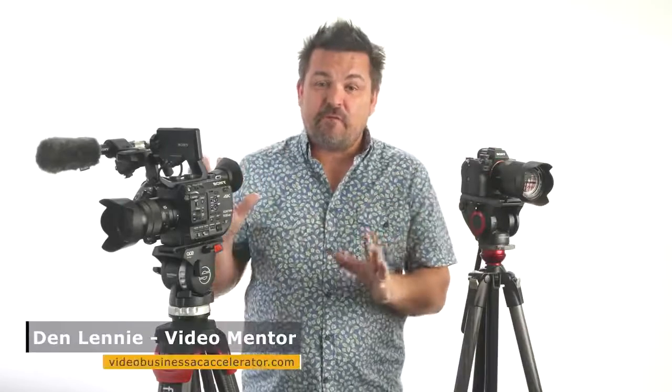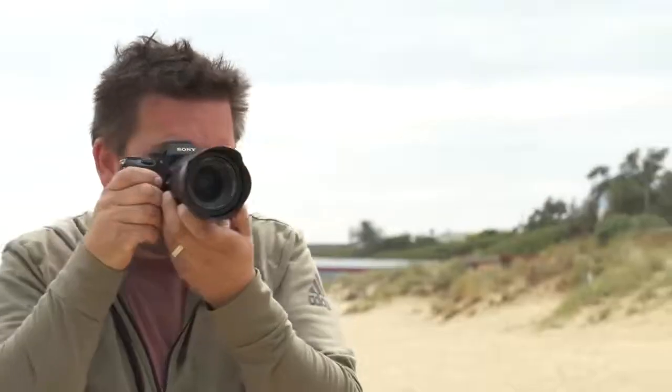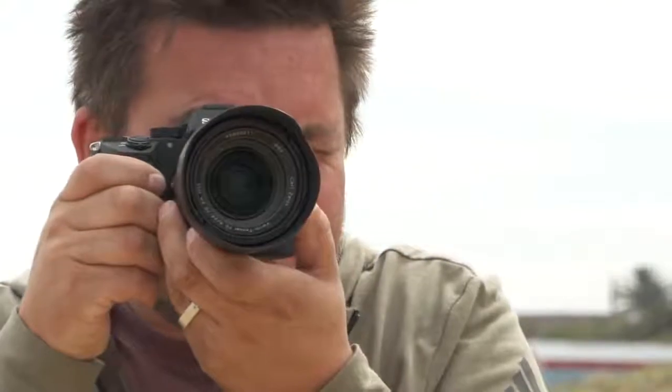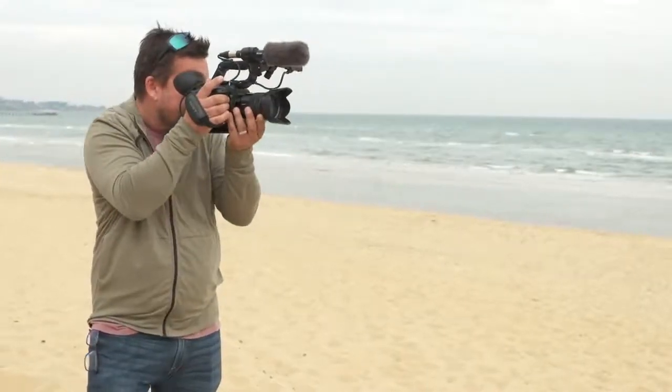Let's start by talking about the form factor of both these cameras. The most important decision is often where are you shooting and what are you shooting. There are some situations where you'll want a small discrete camera such as the ILC A7 Mark III so as not to draw attention to the fact you're filming, and in other situations you may desire a more professional camcorder.